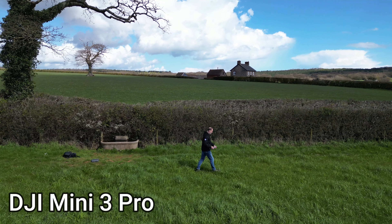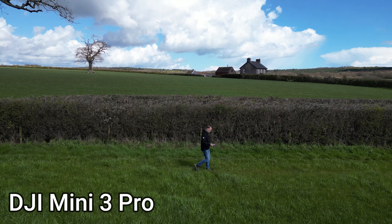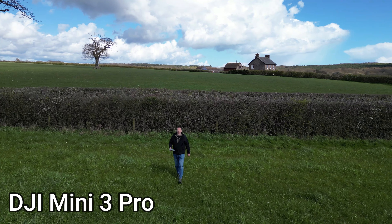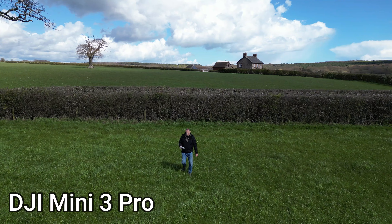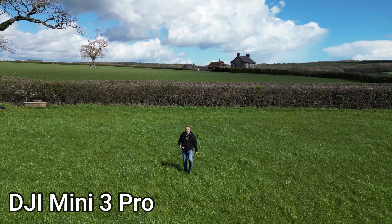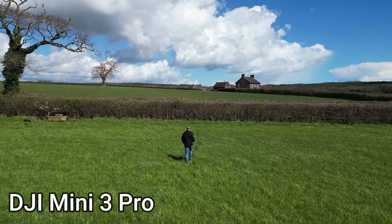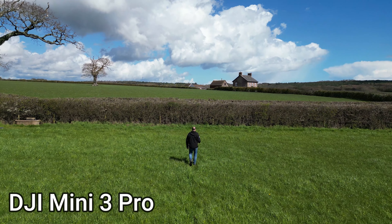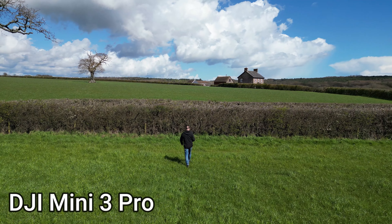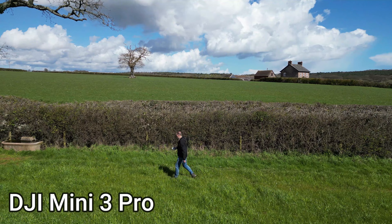Following mode on the DJI: you just draw a box around yourself or the object — be it a car or anything else that's moving — and it keeps it absolutely perfectly central no matter where I move. You can set it for parallel following or to follow from behind. Obviously it's got obstacle avoidance when following from behind, but not when parallel because it hasn't got side obstacle avoidance. But from behind you can walk through woodland and it will just move out of the way of trees and keep you in focus and keep following you. The tracking on the DJI Mini 3 Pro is phenomenal.